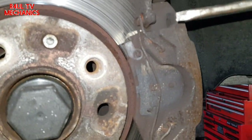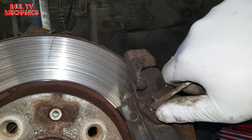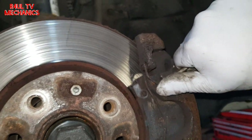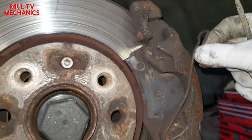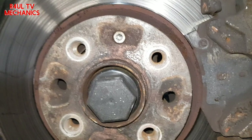Next we'll go ahead and take this clip off. You need two hands to do this — one hand to hold the clip, the other hand to pry it off. There we go. The bottom one should just come straight off.